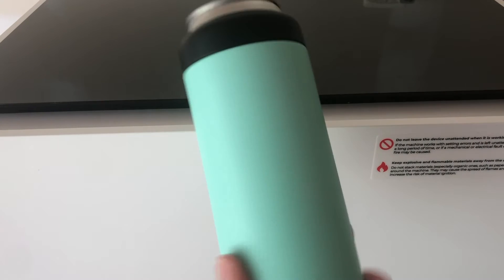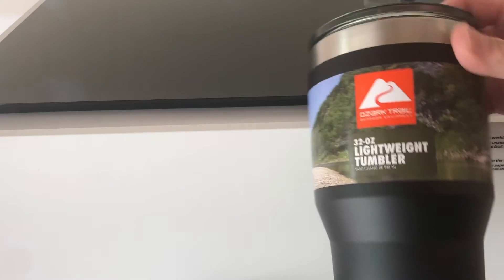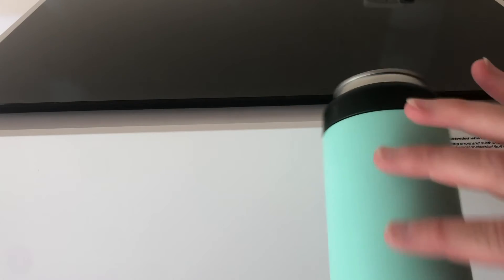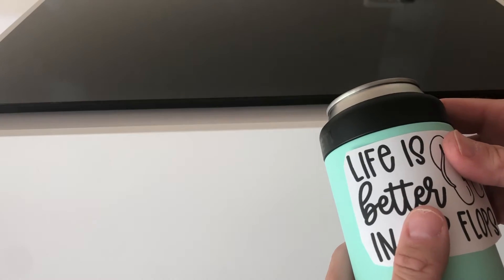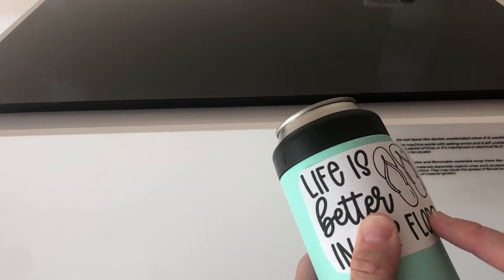I'm going to be using two different cups today to engrave: a Yeti cozy type and a generic Walmart Ozark Trail tumbler. For the Yeti, I want to make sure my placement looks good. It has a logo on both sides, so I want to try to line it up. I've printed my design, put tape to hold it down, and taped a frame around it to help with placing my design once inside the machine.